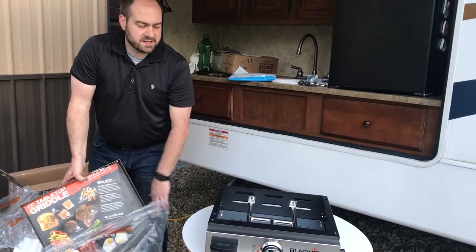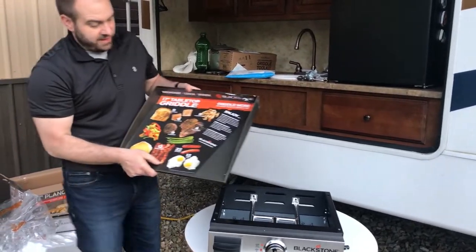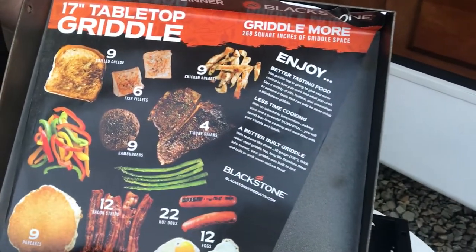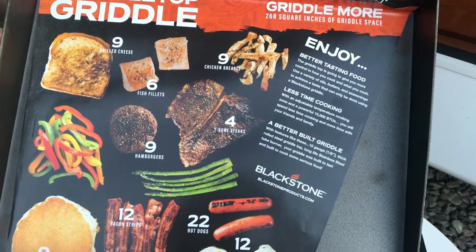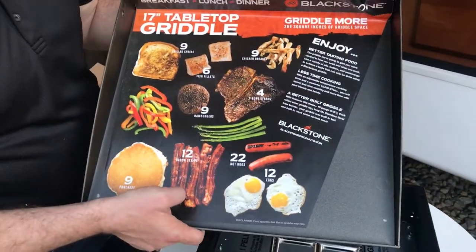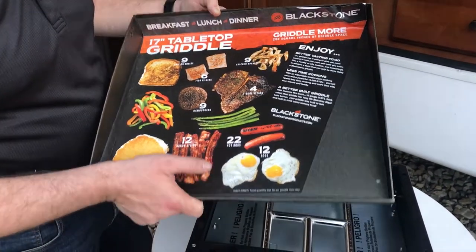It is heavy, but it's not too heavy. On the graphic, they say it will fit 9 grilled cheese, 6 fish fillets, 9 chicken breasts, 4 T-bone steaks, 9 burgers, 9 pancakes.